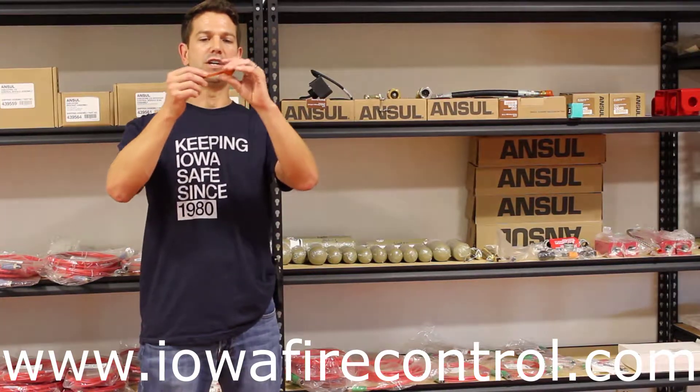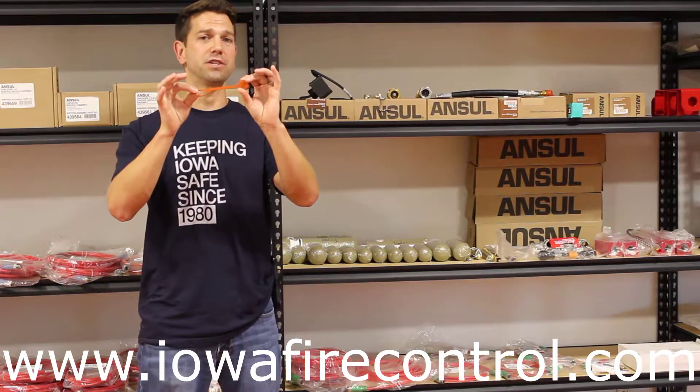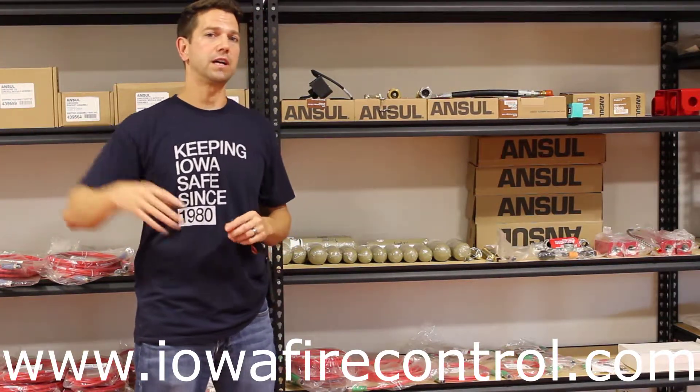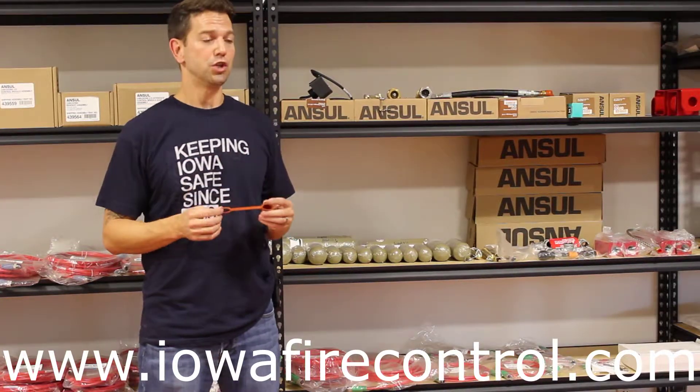Nozzle blow-off caps — a cheap part and sometimes forgotten about piece of a vehicle fire suppression system. Be it on an older style dry chemical or a new style wet chemical, the nozzle blow-off cap is an important part of the vehicle fire suppression system.